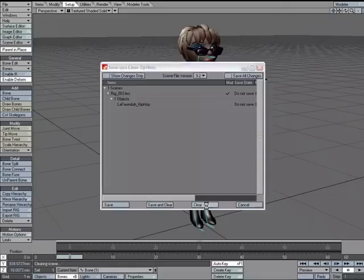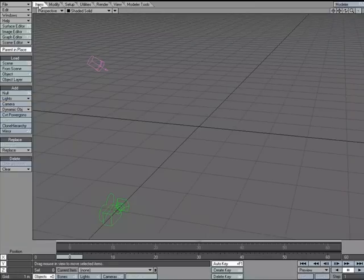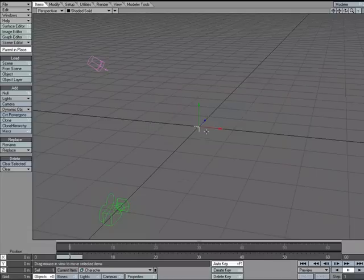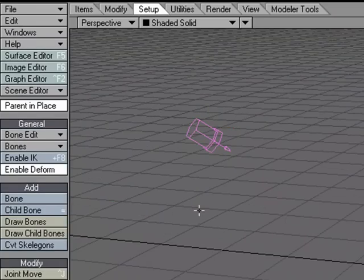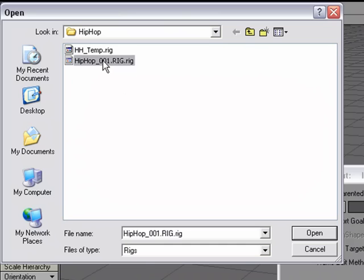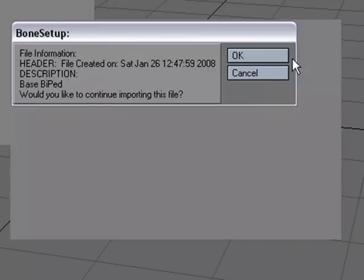I'm going to go ahead and clear the scene and go to perspective view. I'll add a null and call it 'character.' Now I'm going to import that rig into this item. I'll come over to the setup tab and choose Import Rig, then select the rig file. At this point I have the option to use the goals if there were any saved, and I can change some of the naming methods. I'll go ahead and hit OK.